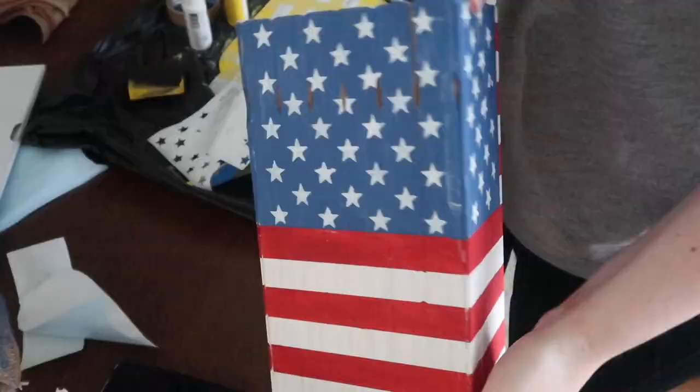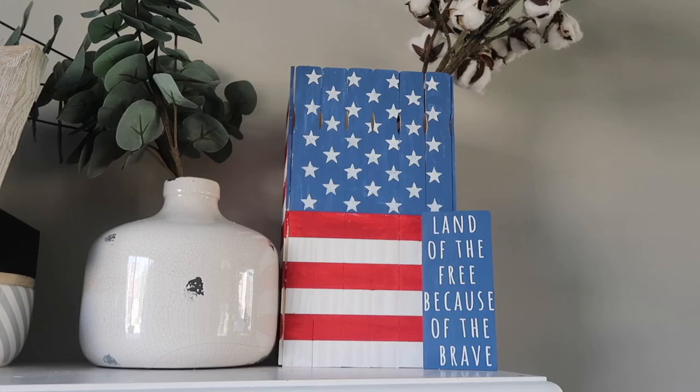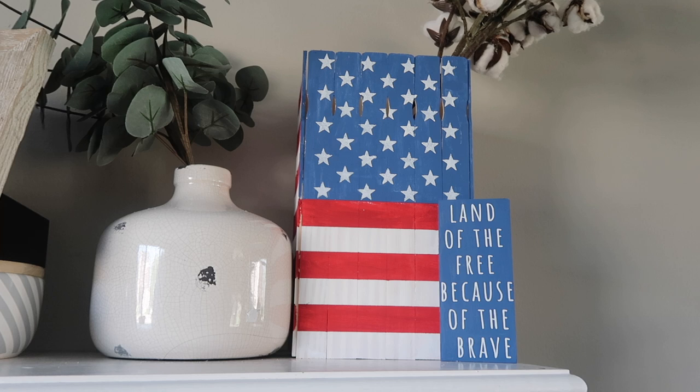It is very rustic — you could also stain it and do more of a really rustic flag look. There are a lot of different options, but with one-dollar painter sticks, the sky's the limit.